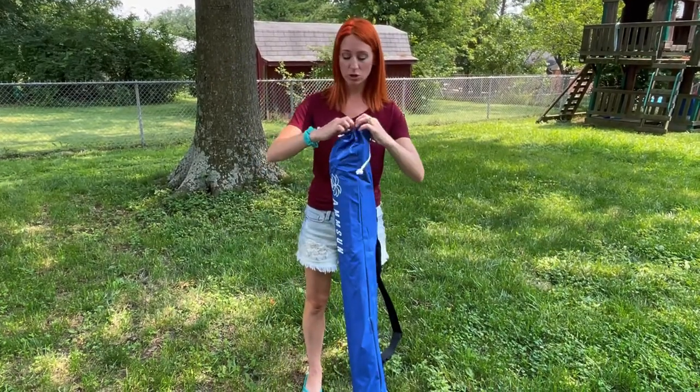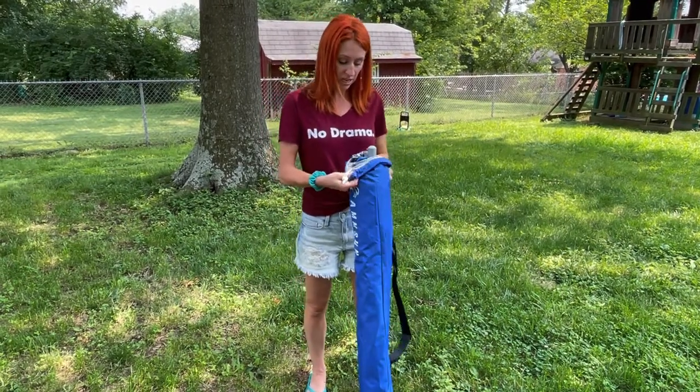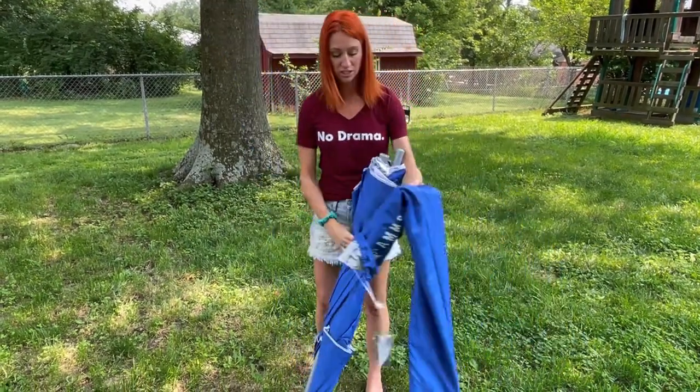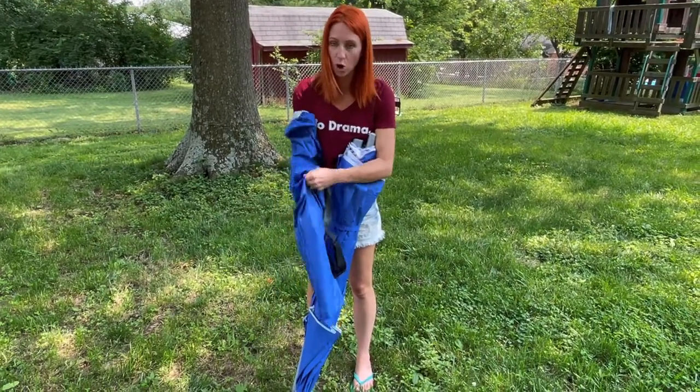Whether you're taking this to the beach, whether you are taking it to games — anything like that — because you're going to see how you can even put it into grass. If you've ever gone to baseball games or soccer and you're sitting out there and the sun is so bright, this is going to be so useful.